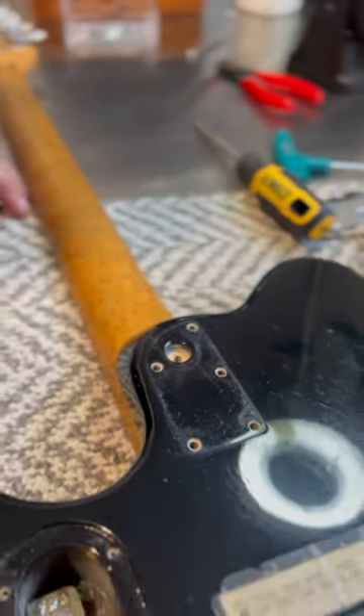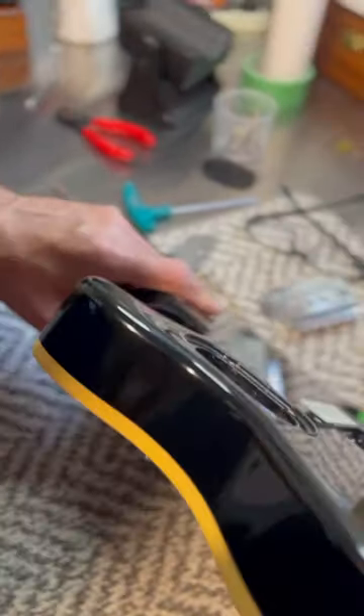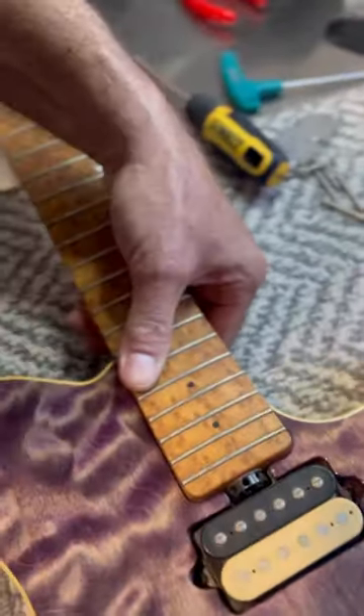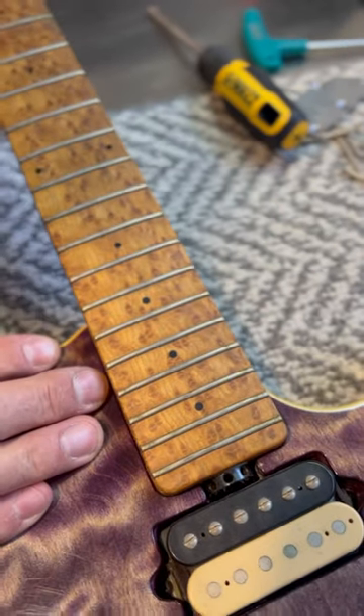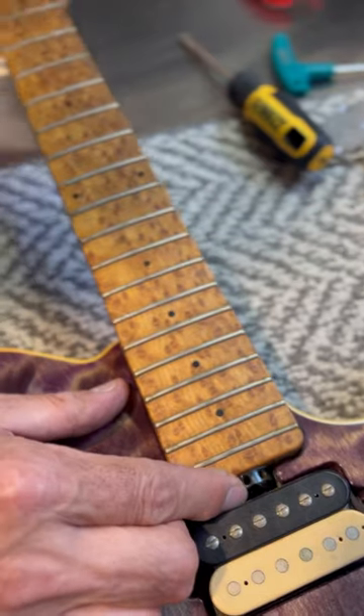So when you have an Eddie Van Halen Ernie Ball Music Man signature guitar, if you take the neck off and look inside, you should see the date that it was made stamped inside. Let's see what it says. Be gentle, Victor. Be gentle.